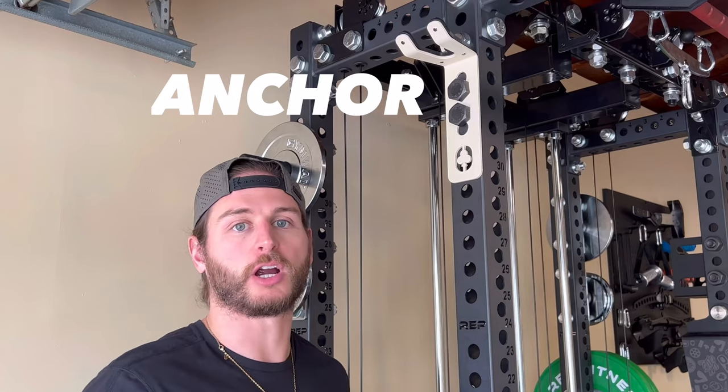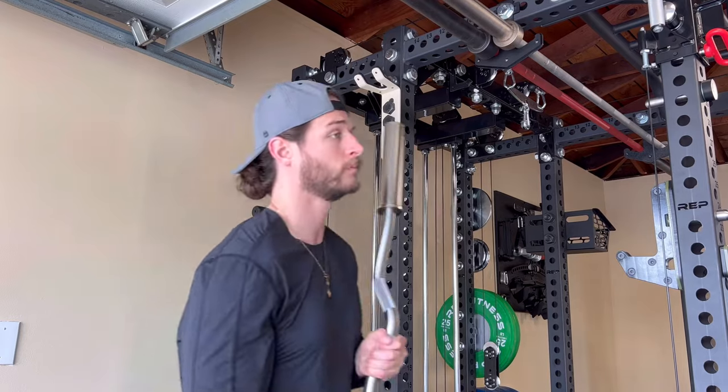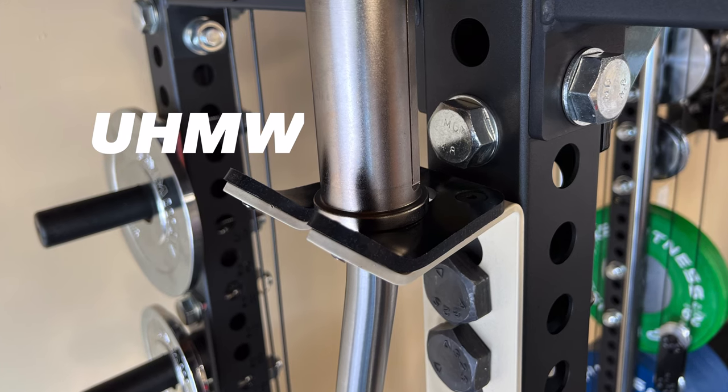Up top we have the Anchor. You can store your favorite barbell here — when you're ready to use it, take it down easily, and then store it back to keep it out of the way and minimize footprint in your gym. There's UHMW on the very top to protect both the shaft and sleeve of your barbell.